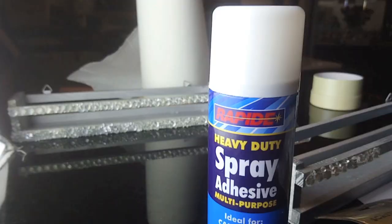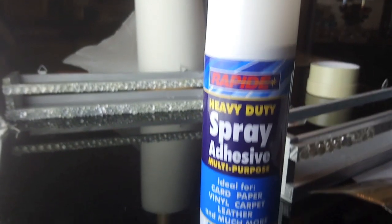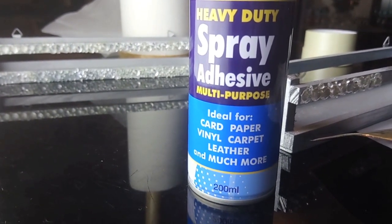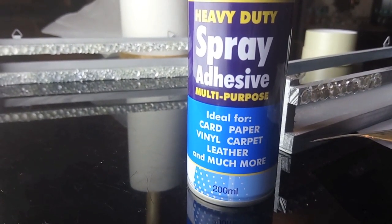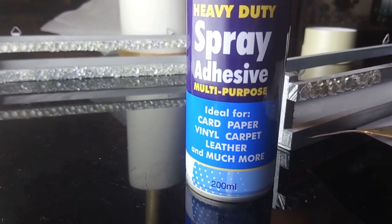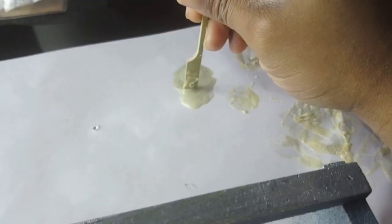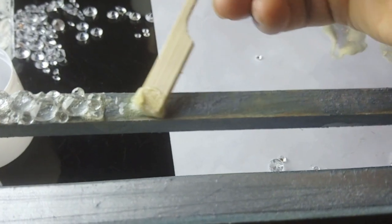I picked up the scatter crystals from Poundworld when they were still open. To stick them on, I used this heavy-duty spray adhesive from Poundland - you can find this in Poundland and it seriously works the trick.